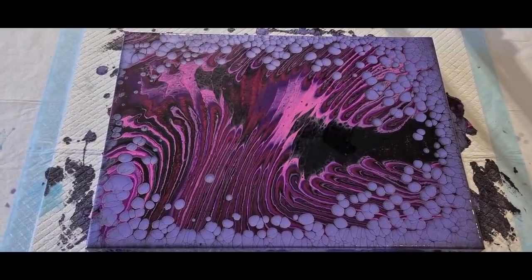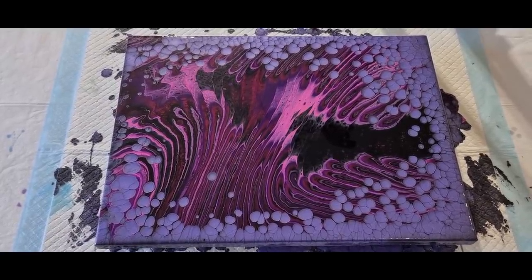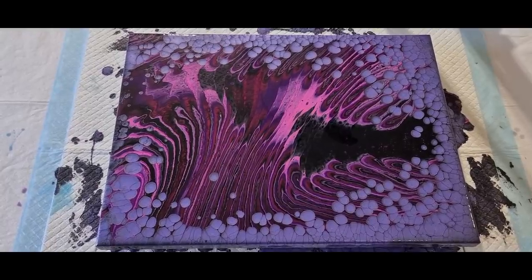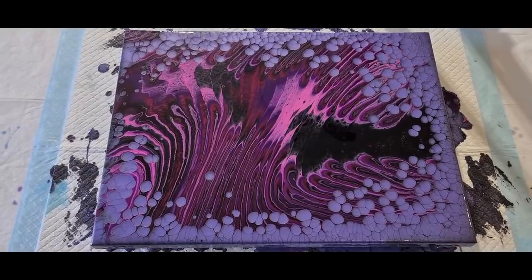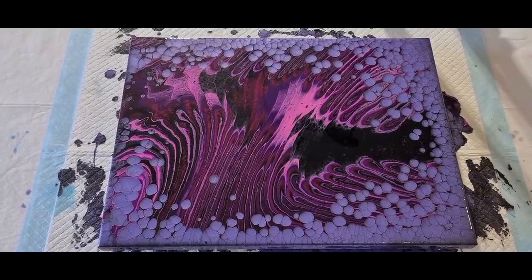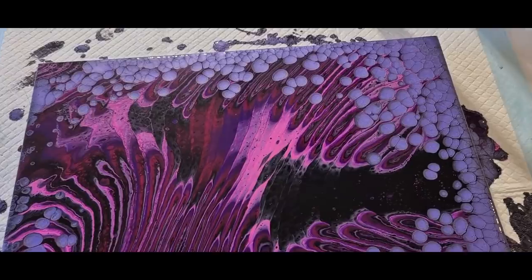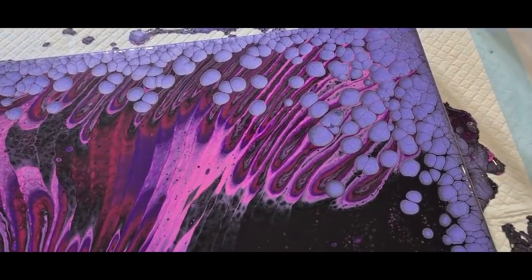Am I done with these pearl pours or are there more colors you want me to do? Maybe green - I'm pretty limited in my Liquitex Basics colors but I could possibly do a green one with maybe a copper or berry pearl. Let me know if you want me to do that, and then that'll be it and I'll move on back to my flip cups, sandwich pours, swipes and things like that. Okay, hope you've enjoyed that and I'll see you real soon for the next video. Bye for now!